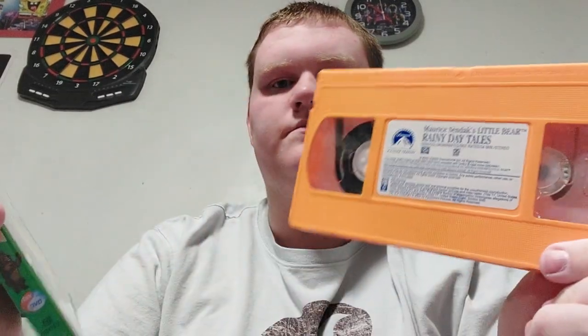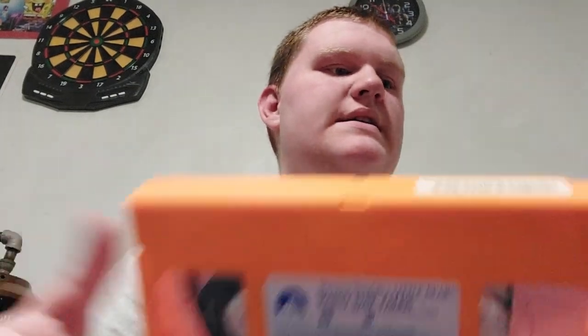Here's the disc right here with Little Bear on there. For the case for the VHS, it would look just like this, except with the blue, minus the Nick Jr. DVD logo here. And it had these two scenes right here. So this only has four episodes right here — same thing for Summertime Tales.